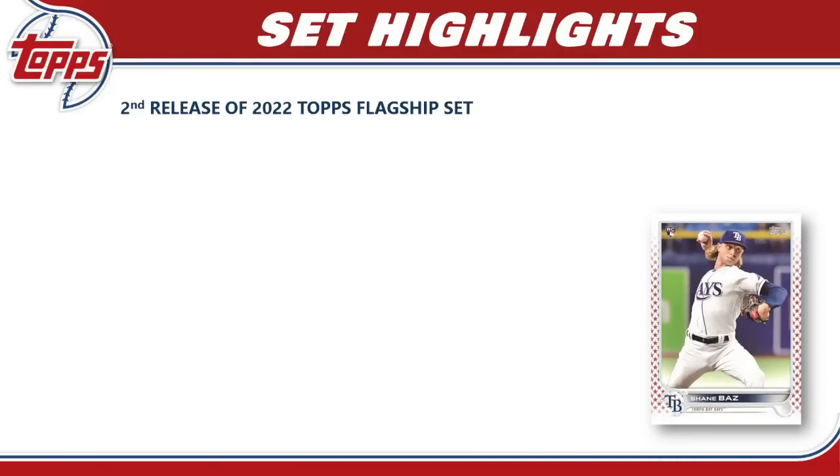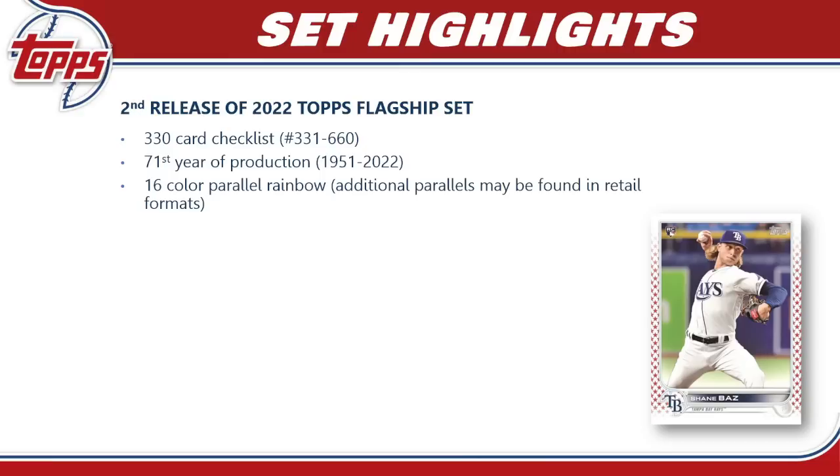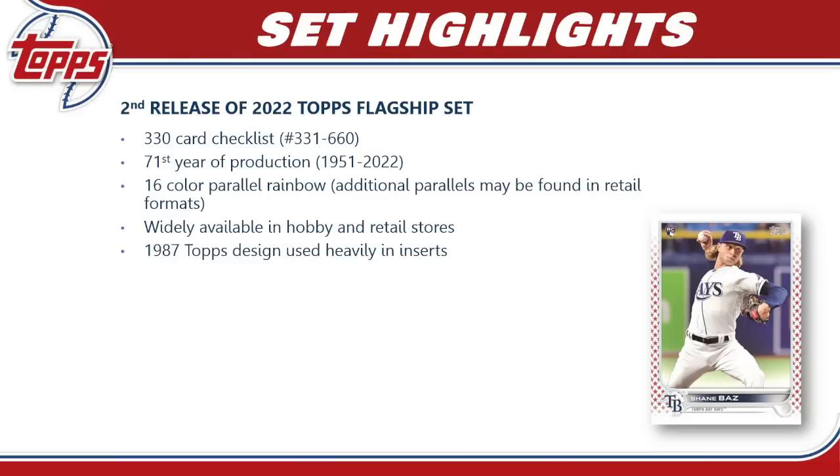Here are the set highlights for 2022 Topps Series 2. It's the second release of the 2022 Topps flagship set with a 330-card checklist starting at number 331, adding on to Series 1. It is in its 71st year of production, having started back in 1951. This year we get a 16-color parallel rainbow, with some retail-exclusive parallels like purple at stores like Meijer. It will be available in both hobby and retail stores everywhere.